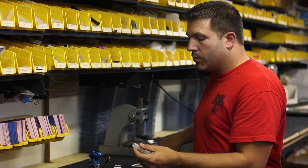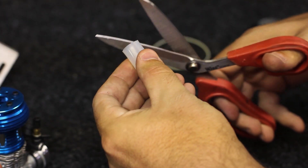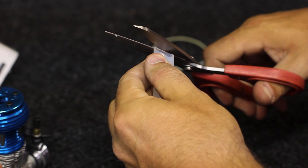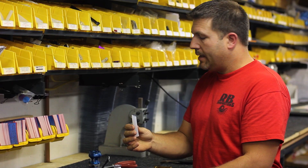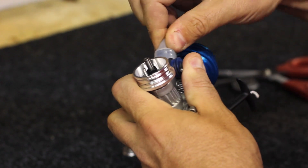Next what we're going to do is take the connecting tube that goes from the carburetor to the supercharger. What we want to do is cut it on a slight angle — about like that — and then go ahead and install that right to the carburetor.